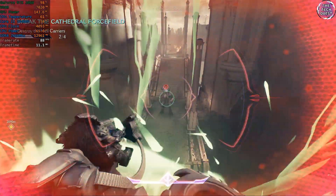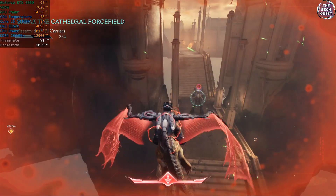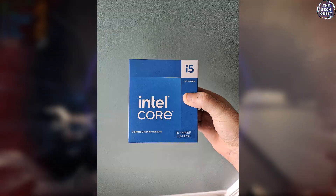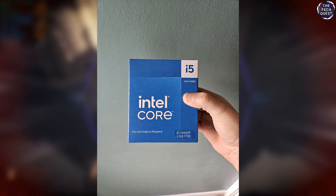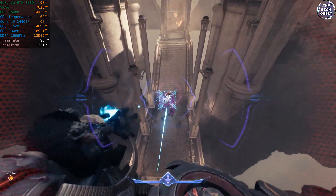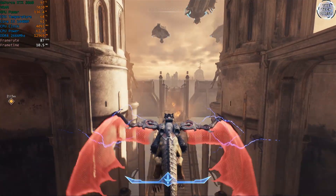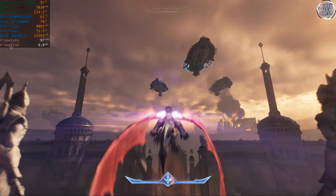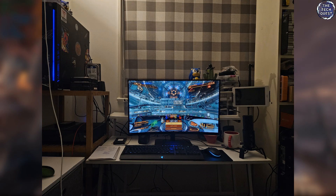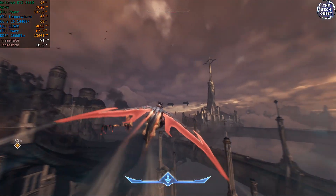I've been using a Core i3-14100F for the past couple of months and it's actually an excellent processor, but I wanted a little more performance. I'm reviewing the i5-14400F today, but this is a processor that I will be keeping and using daily for as long as it meets my needs. It's not just a processor — it's my processor on hardware that I use day in, day out. It's a personal review because I use it in almost everything I do, and the 14400F is an integral part of that.